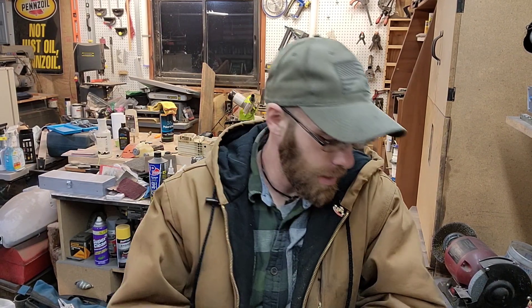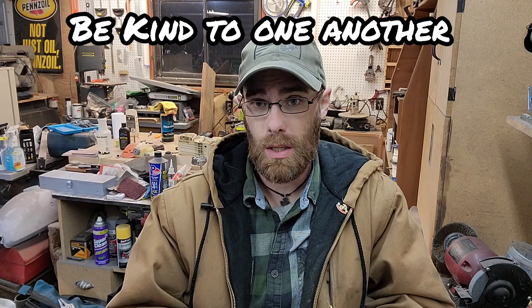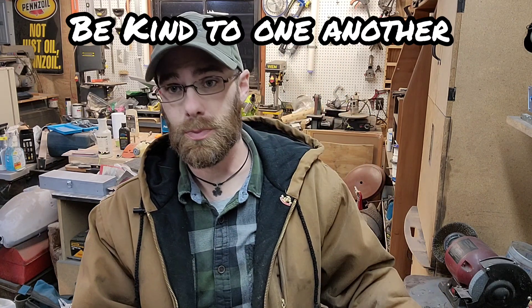Howdy everyone, welcome back to the channel, hope you're all doing good wherever you're at in the world. Today I was going to do the startup after we did the recoil rebuild on that 700.